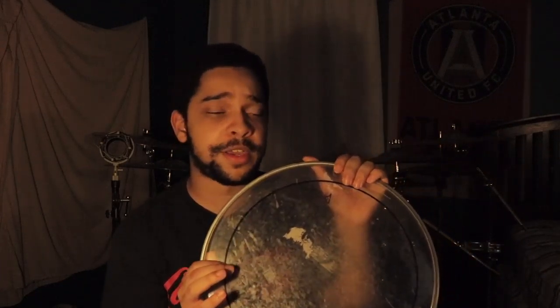When I went to Remo's website, sure enough I saw a Crimplock Pinstripe. And I was thinking, hold up — was this really a marching head? Does Crimplock mean marching head?